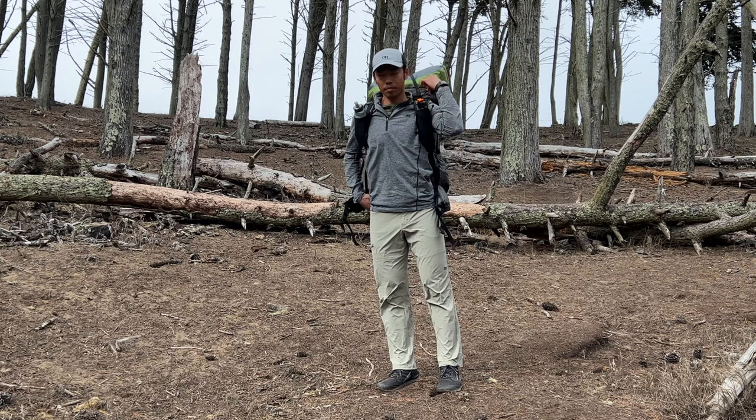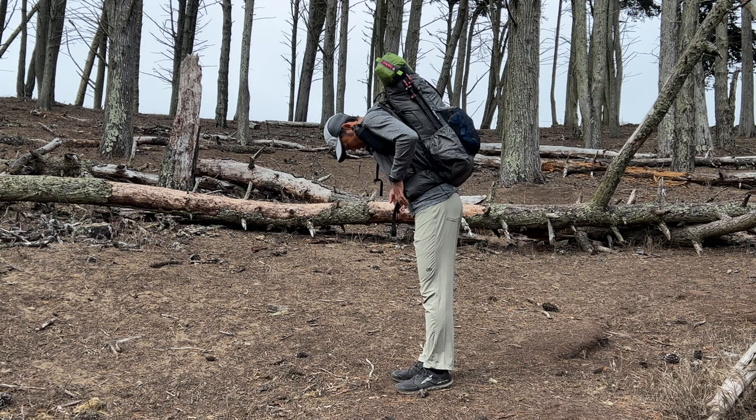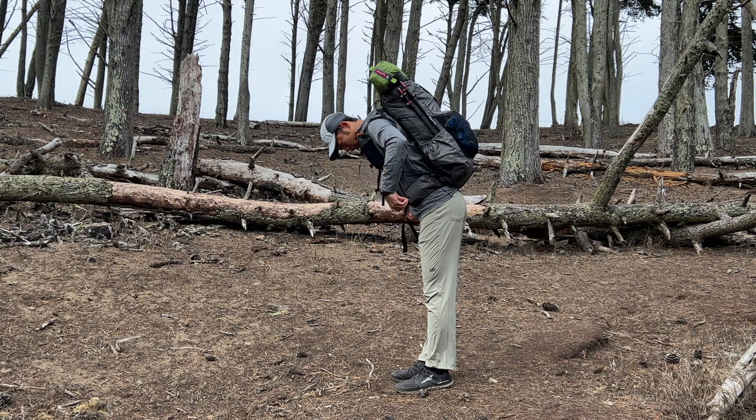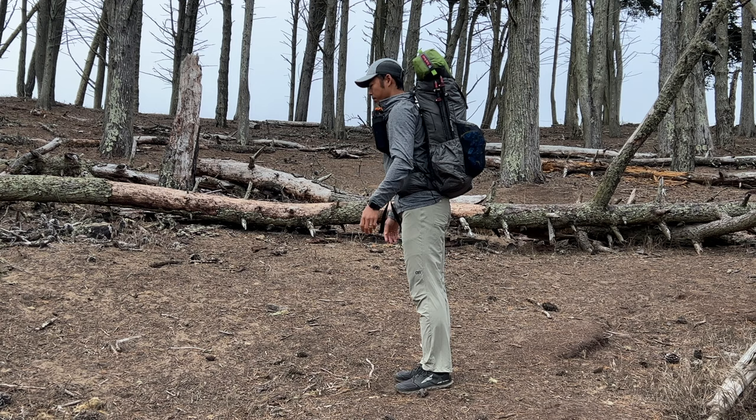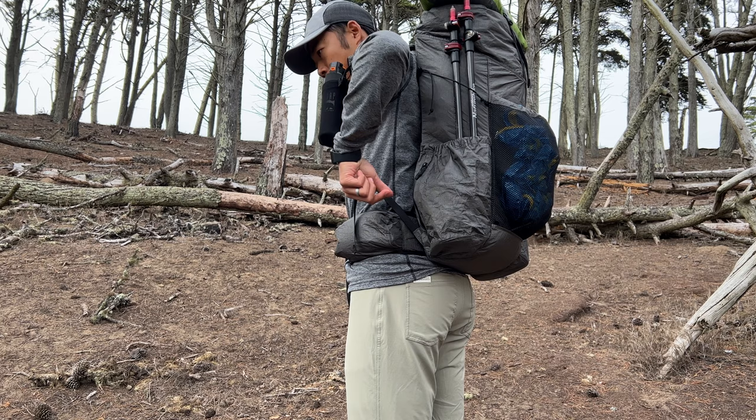This is how I always adjust the pack to size. First, I loosen all the straps and tighten the hip belt. Next, I snug the shoulder straps until I start feeling a little bit of weight on top of my shoulders. Then I adjust the sternum strap and finally tighten the load lifters to bring the weight closer to my spine. The pack is a good fit, and the curved frame contours the shape of my back.